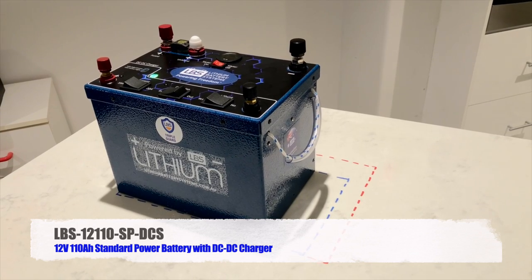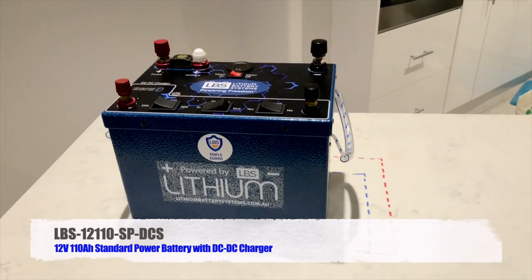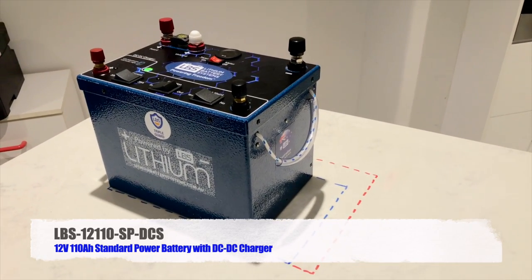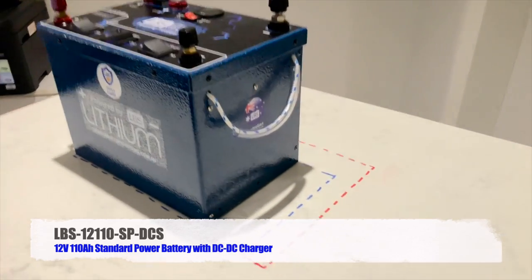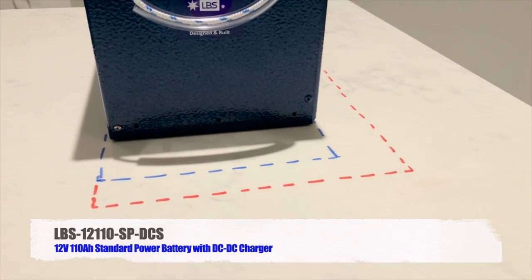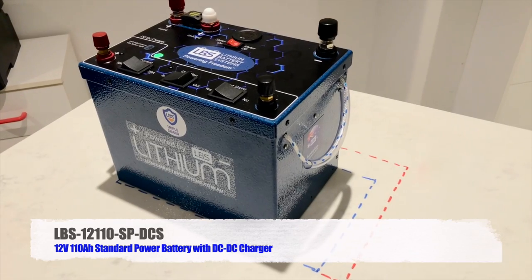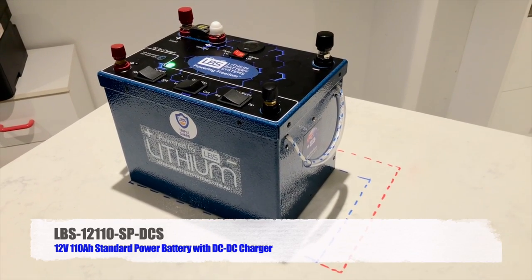The dotted lines are marked on the table. The blue dotted line demarcates a normal N70 size battery, so you can see our battery has a smaller footprint than a normal 100 amp hour N70 lead acid. The red dotted line demarcates the standard battery tray size, and you can see the battery fits well within that too.